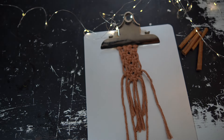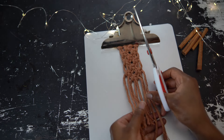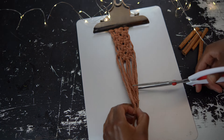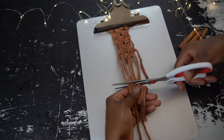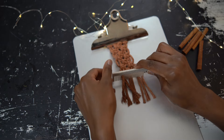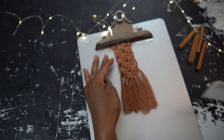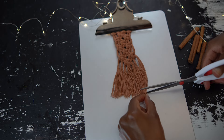Now it's time to give it a trim. You can trim it however you like — I like to come down to the shortest piece of fringe and cut it straight across. Then use a fine tooth comb and brush the fringe as you like. You don't have to do this step if you don't want extra fringe, but I think it makes the piece nice and full and gives it a little bit of extra texture.